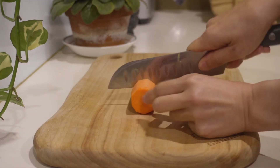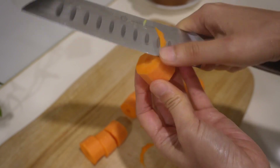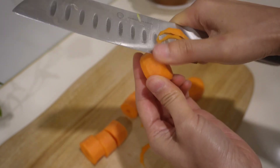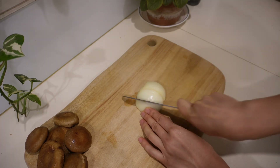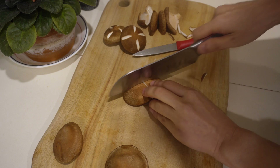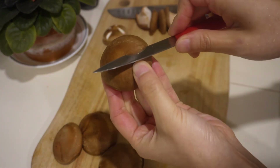While the pork is braising, cut the carrots into 1.5-inch chunks, rounding the edges. Chop the onion into similar-sized pieces. For fresh shiitake mushrooms, cut them into similar-sized pieces, or use whole mushrooms if you want.